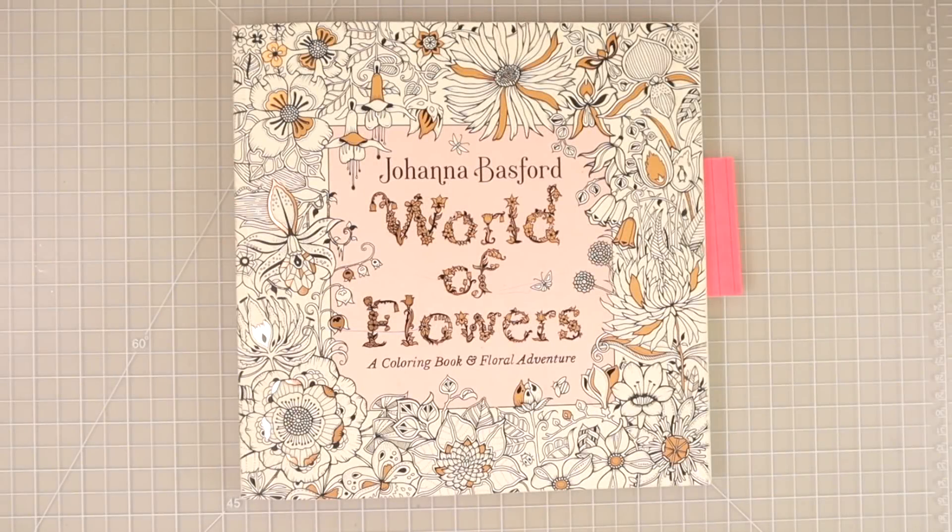Hi everyone, welcome back to another video. Today I'm sitting here with Johanna Basford's World of Flowers. I've just been sitting here coloring and enjoying myself, coloring some leaves, and I put together some really pretty color combinations for leaves. I thought I would make a video and share some of these color combinations with y'all.